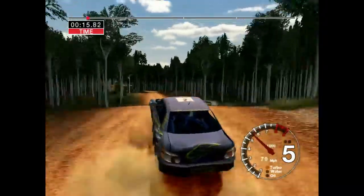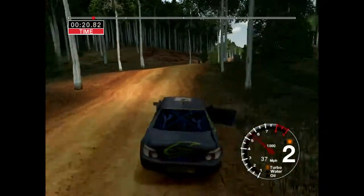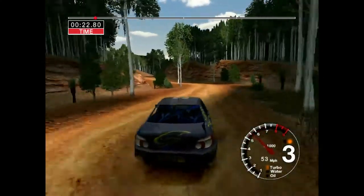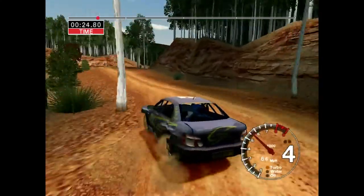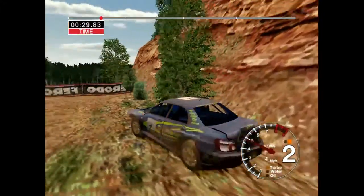3-6 left over jump and 4 right. Into 6 left into K long, 2 left, tightens over crest. Into long 3 right over crest, opens, long.